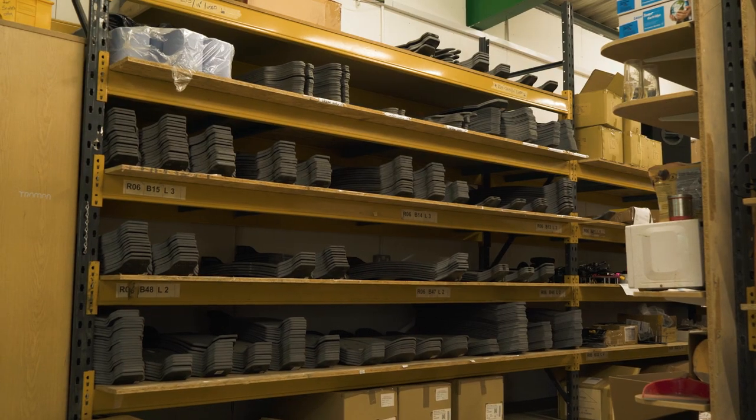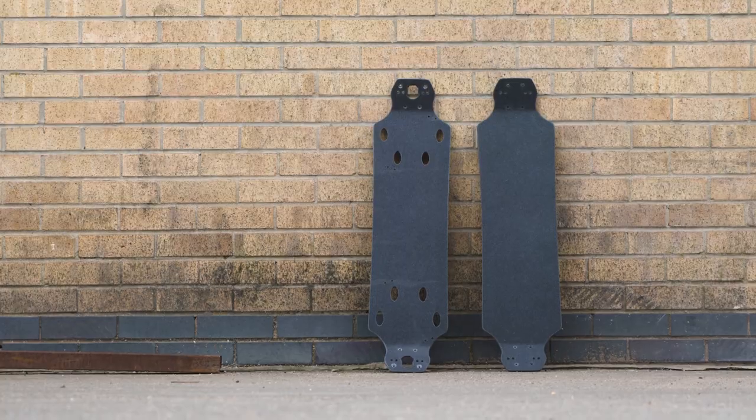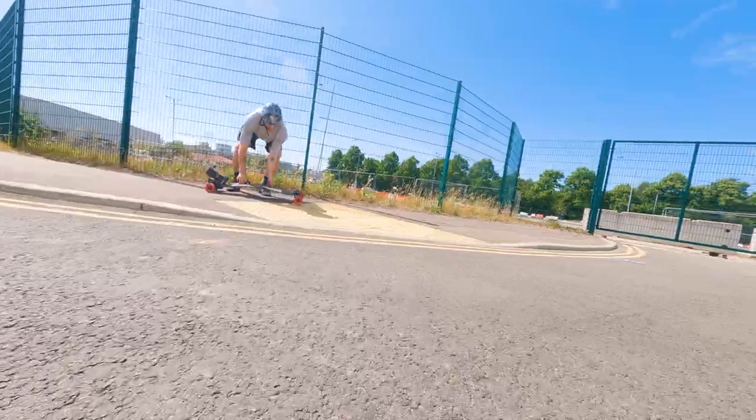Like all of the Trampa decks, the Carve decks are indestructible. They come in two types: solid and Holy Pro. The solid is obviously solid, and the Holy Pro has holes in it. These actually make a balanced, convenient point to carry the board from.